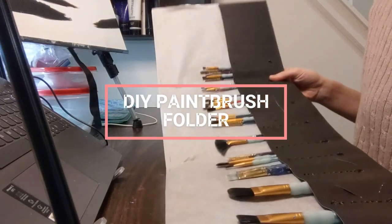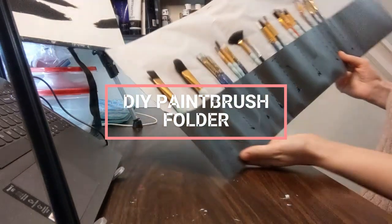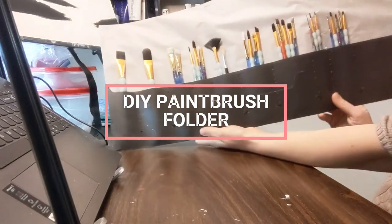Hey! In this video I'm going to show you how I made my own DIY paintbrush folder.